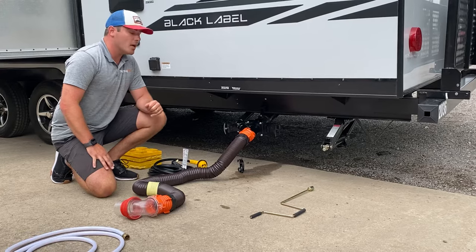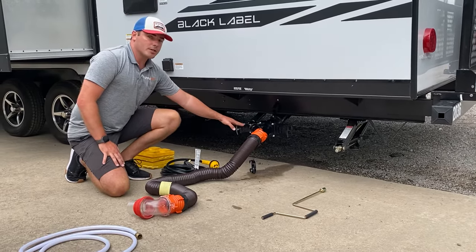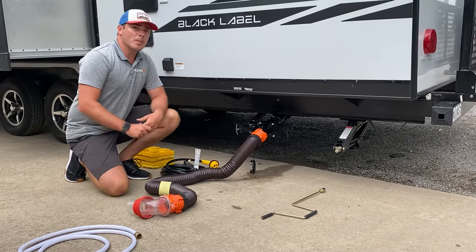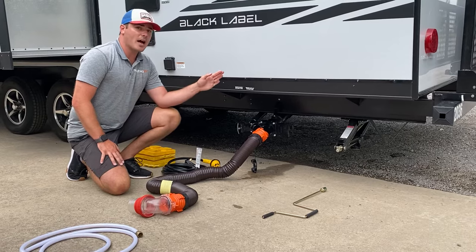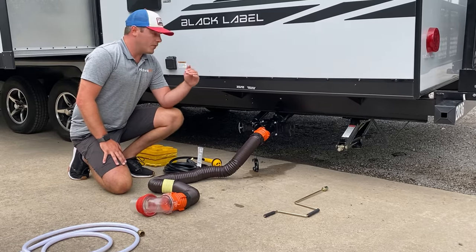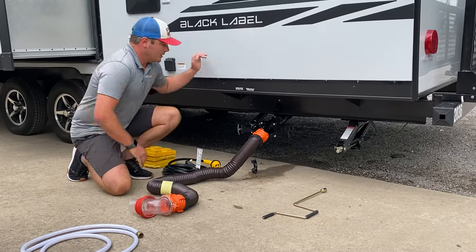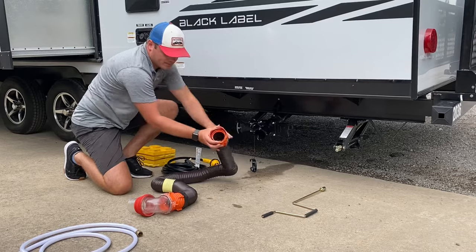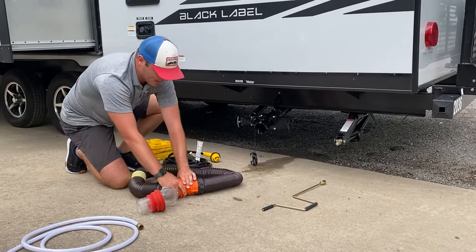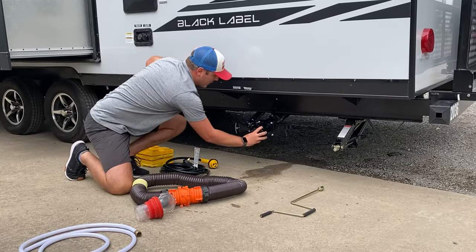When you're at a campsite, you're going to actually leave your black water closed. You can leave your gray water open to discharge the shower collection and everything like that. But black water should only be open once every couple of days. There's a monitor panel inside that will show you the tank levels. Once you see that the tanks are being filled, that's when you want to discharge the black every couple of days. When I'm done, I'm going to disconnect the hose, hook it end to end, place it back into the compartment, put the cap back on, and you're ready to roll again.